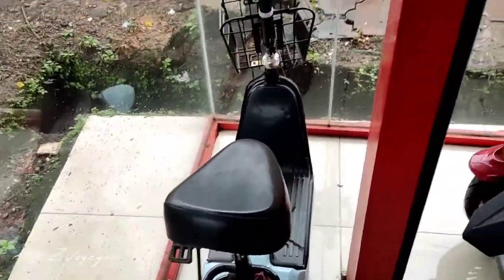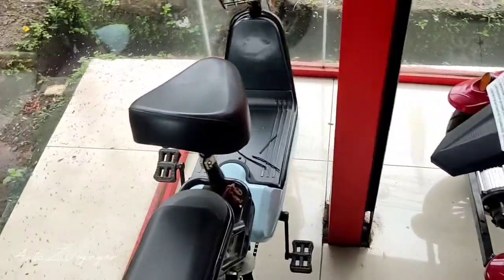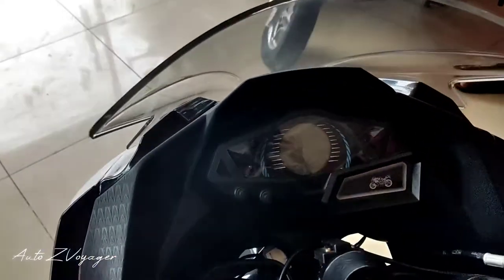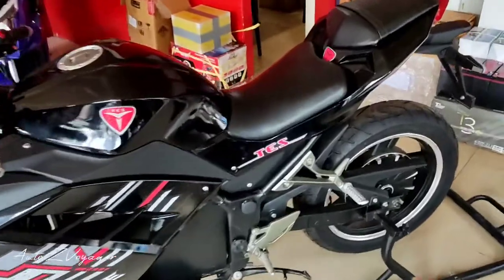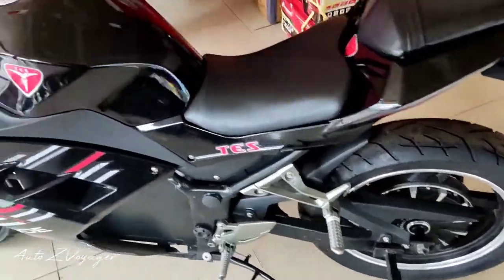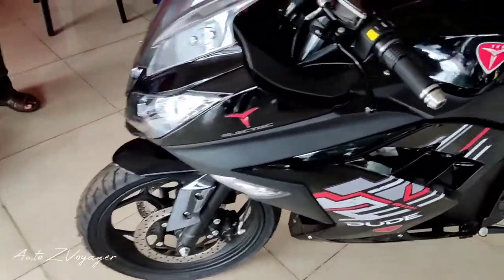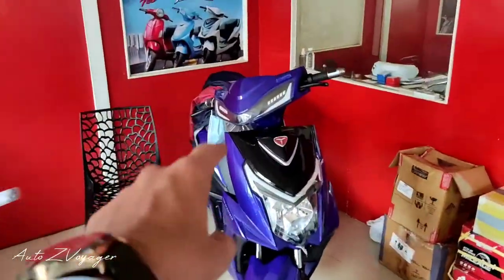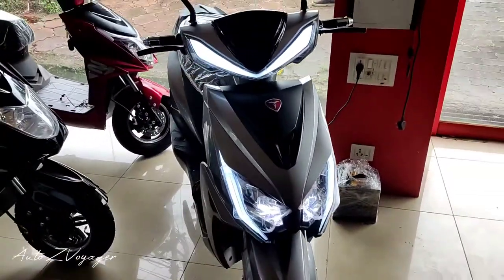It is multi-use. It's a very simple thing, but it doesn't matter if you don't want to use it. At present, it has a 6kW motor. It is dual disc. It's attractive to you, and the price is similar to a custom bike.